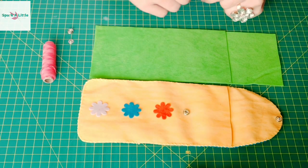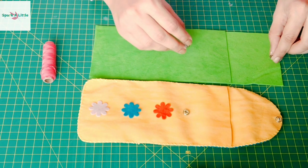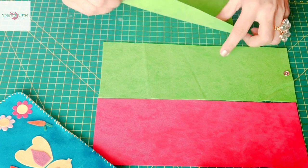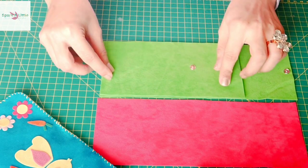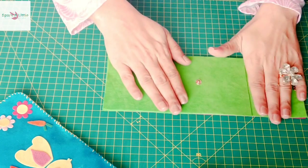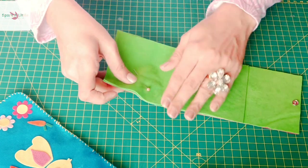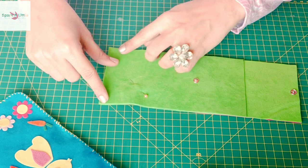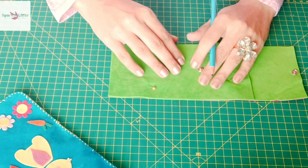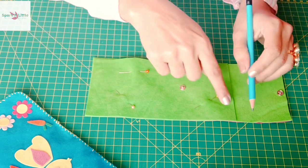First we will secure a snap button on the back of the project with thread. Once that's done, we will carefully place our pieces one over the other and secure with some head pins, so that when we start cutting the round shape and working with our floss, the pieces stay in place. Then we will draw curves on the edges of the pouch.